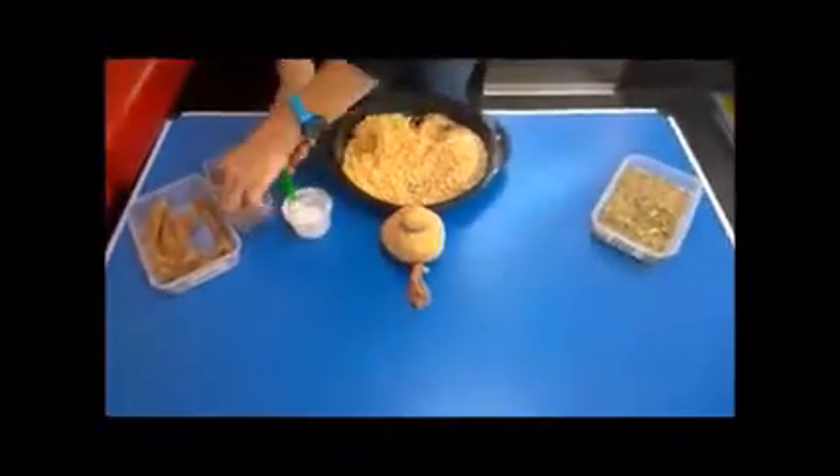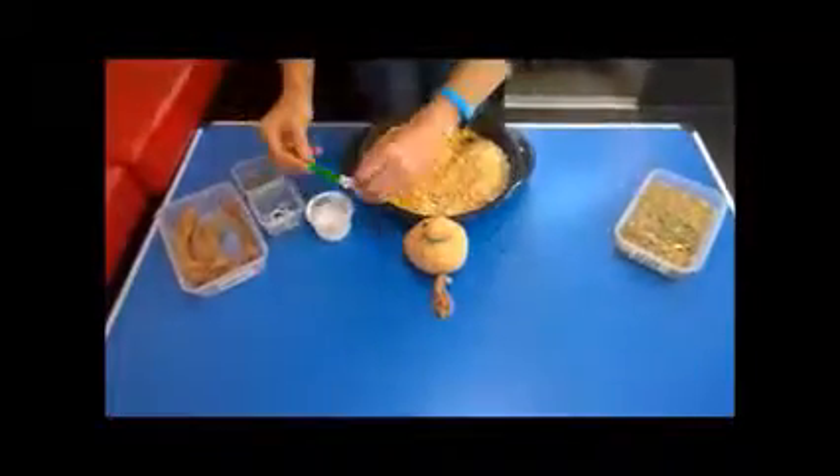Place the grass head in a pot of water on a sunny window ledge and watch him every day as he sprouts and grows.